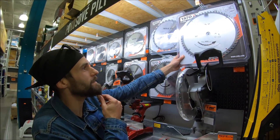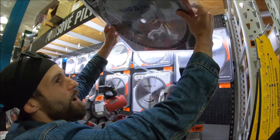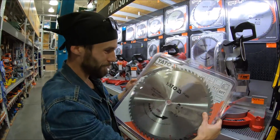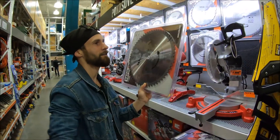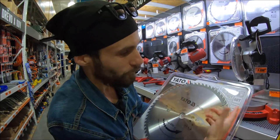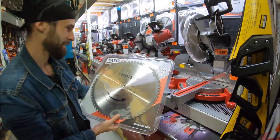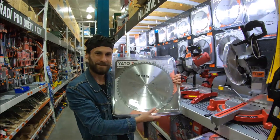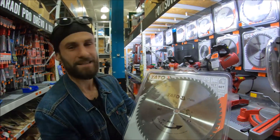Should we take it? Wow, look at that guys! It's really heavy. I have no idea if I'm able to stick it. But it's for wood, so that's a good sign. That's pretty crazy. Let's take it.